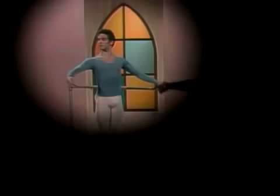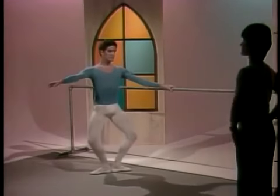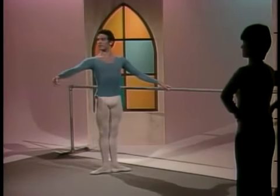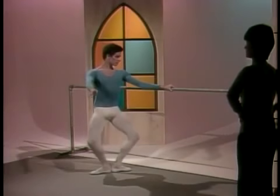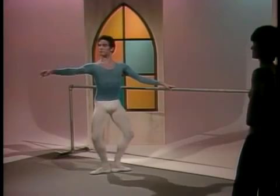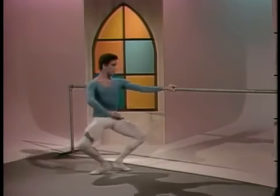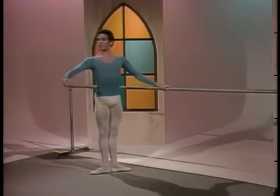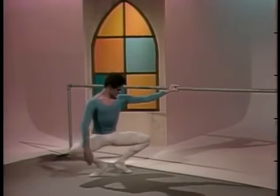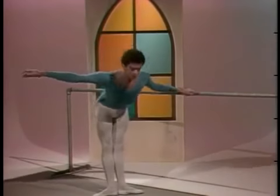Grand pliés in first position. Demi plié and up. Demi plié and up. Grand plié. And port de bras front.